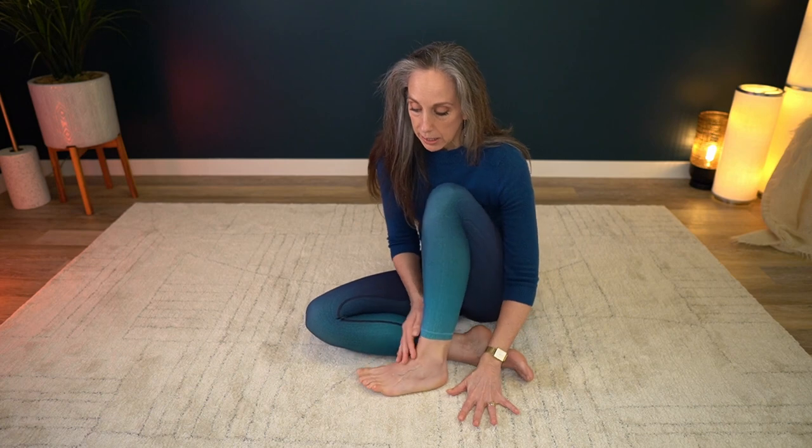The tendency is as we lift the big toe we want to shift the weight off the inside of the foot, and as we lift the pinky toes we tend to pronate or fall into the inside of the foot. Ideally, we're lifting the pinky toes up, relaxing them back down, then lifting the big toe up.